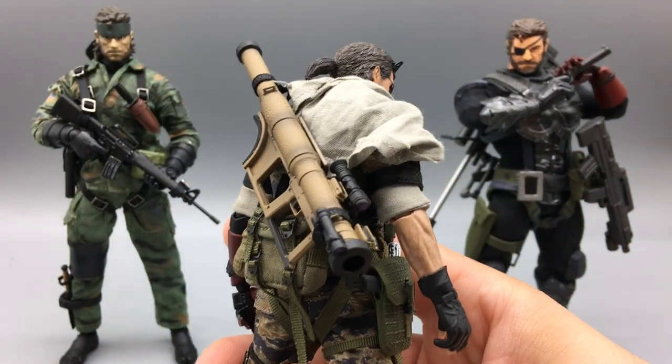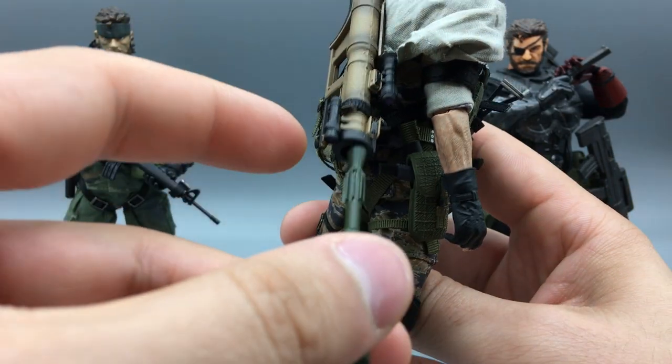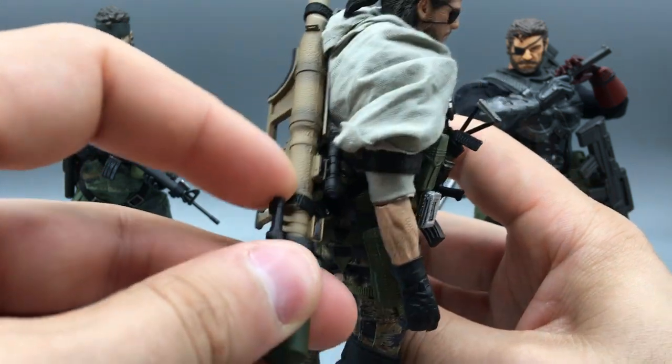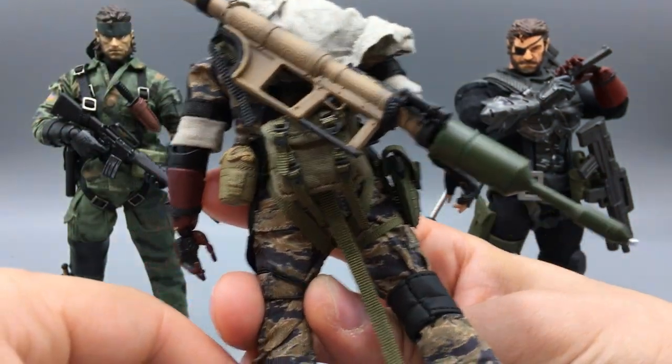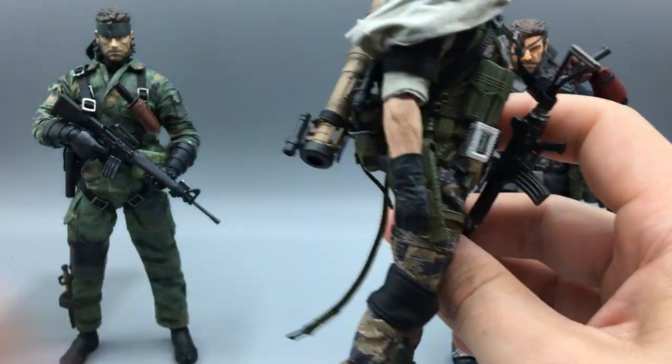He comes with this rocket launcher. The rocket launcher is cool because it comes with two rockets — they fit in very simply and easily. That looks really good. I dig that quite a lot.